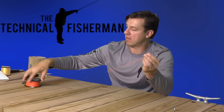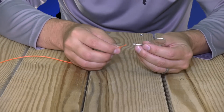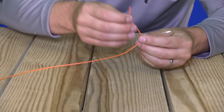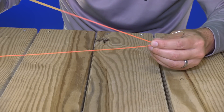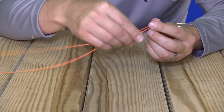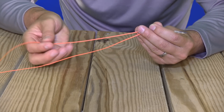You're going to need a good amount of tag end of line to work with when you tie this knot. We're going to put it through the area we're connecting — in this case the eye of the hook. Give yourself a good long section of the two lines being parallel and then create a good size loop.